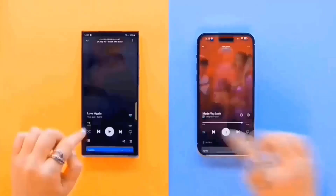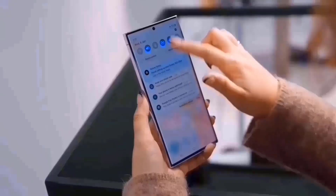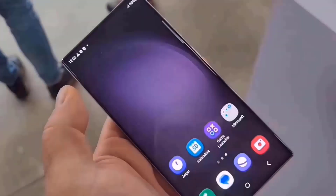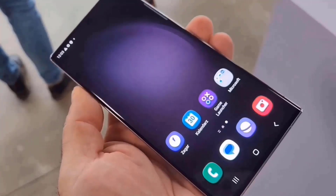Based on the images, it seems that the smartphone resembles the S23 Ultra, which has a titanium metal frame. The brushed metal coating on the titanium frame gives it a distinct appearance. In contrast to earlier versions, the S Pen's buttons and top feature rounded curves.